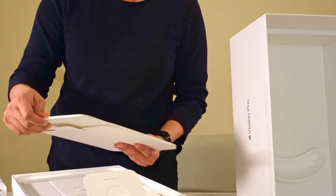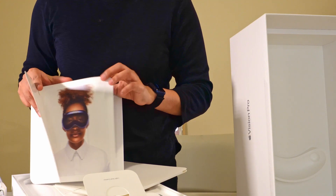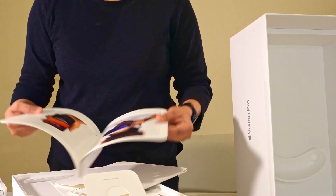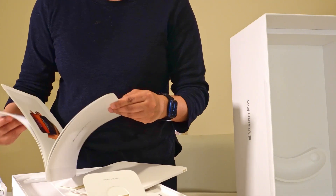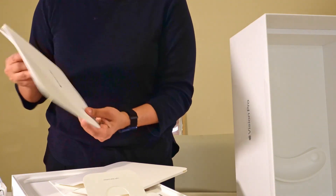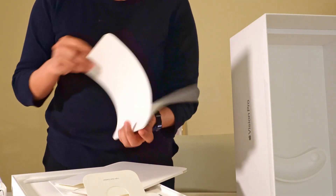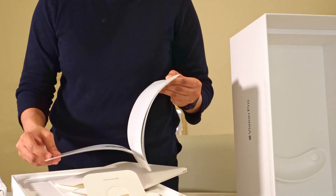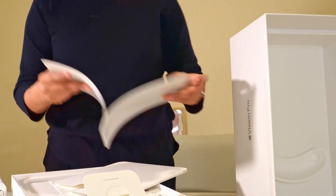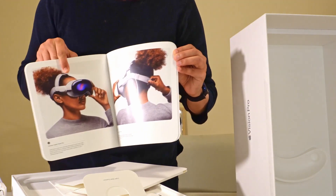This looks like documentation about the Apple Vision Pro — pictures from their website, a battery, all the accessories. I think this is the main user guide: how to adjust displays, how to set it up on your phone. Everything is mentioned in this book. They did a really good job with the user guide — they have pictures to guide you. I'm a visual person, so seeing the pictures helps me understand what they're expecting us to do. It covers how to change the fitting and how to adjust it.